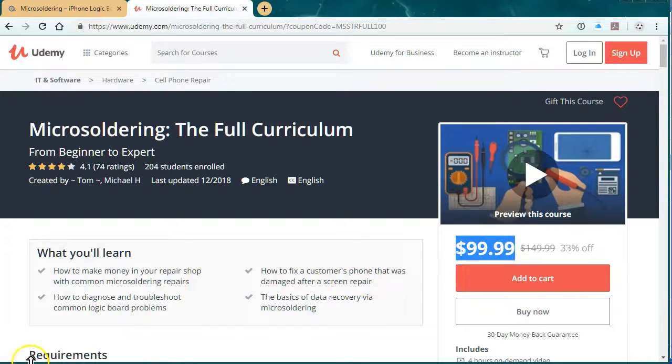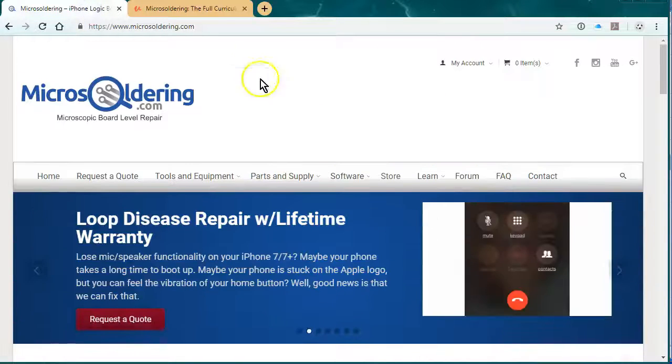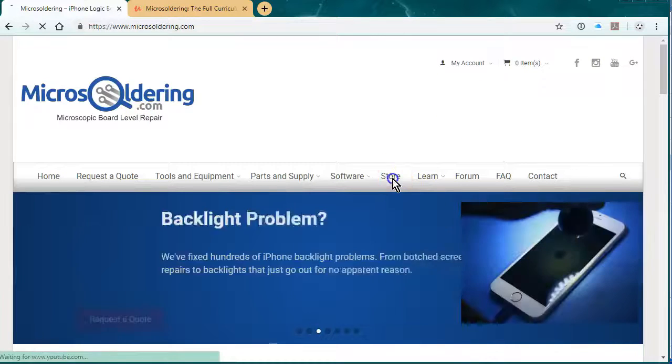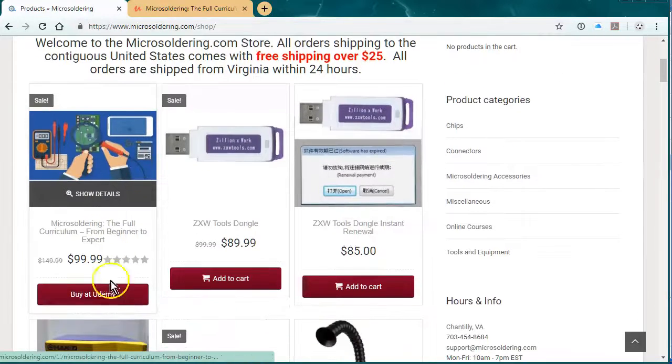Thanks for watching the video. To buy it with a fifty dollar discount, just go to microsoldering.com, click on store, and it'll be the first item — click 'buy on Udemy' and that will give you fifty dollars off. Thanks.